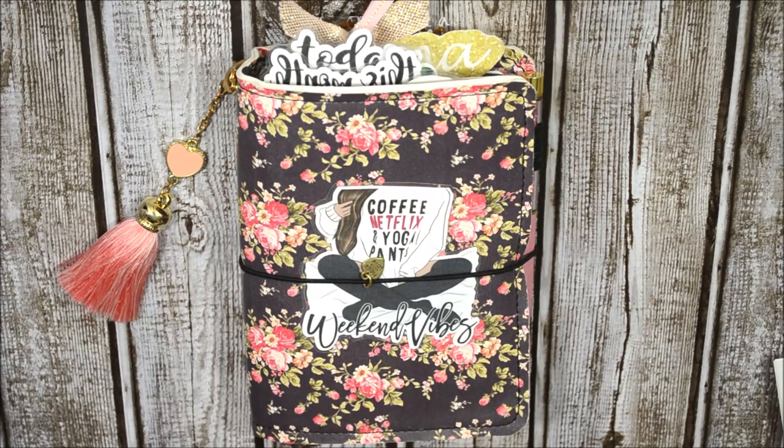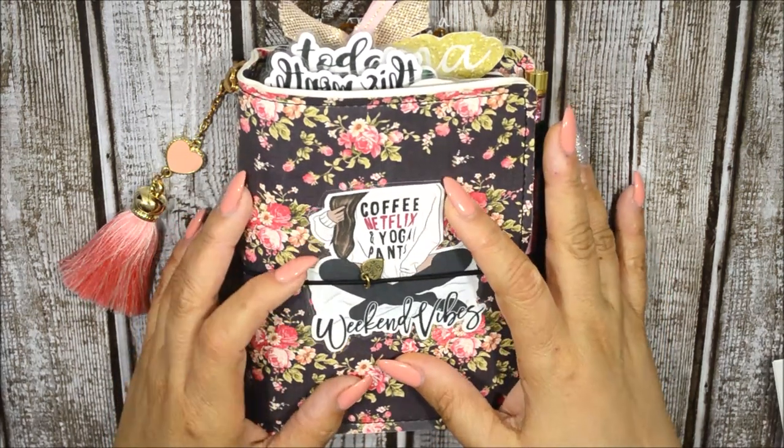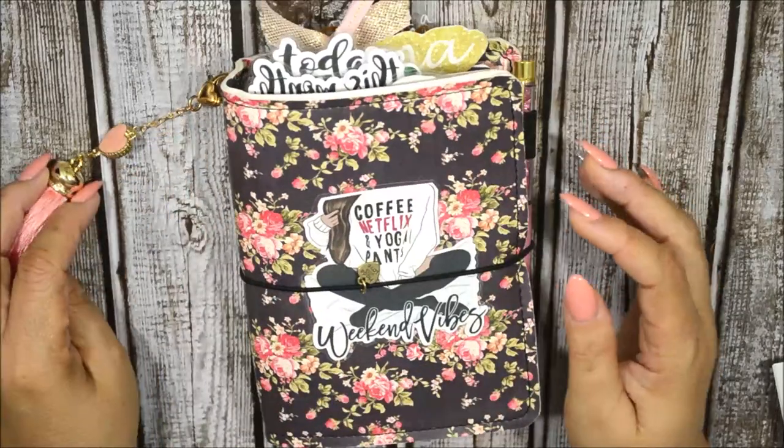Hi guys, welcome back to my channel. For those of you who are new, welcome. My name is Anna. Today I have my A6 plan with me and my pretty floral Dori from Unique Monique.